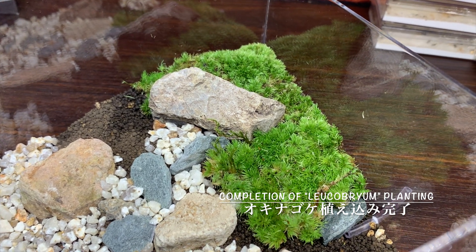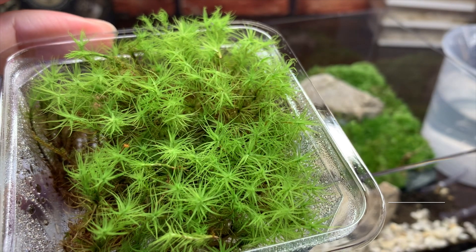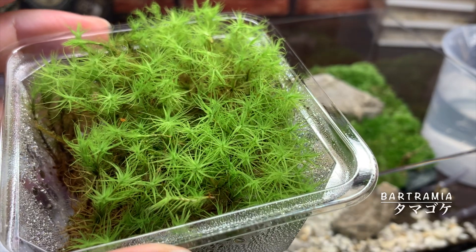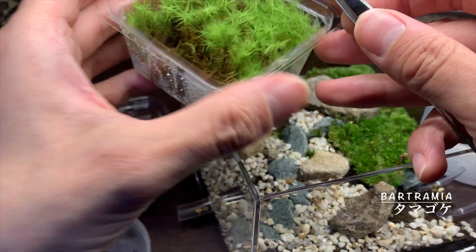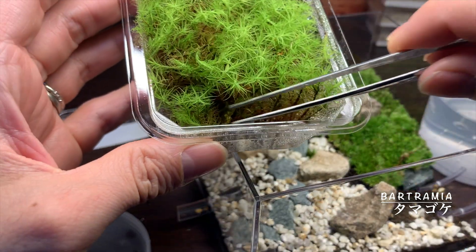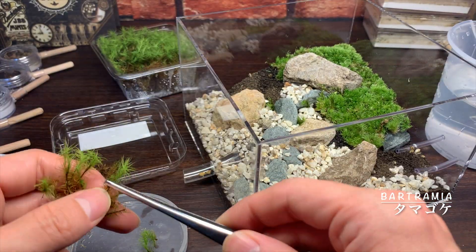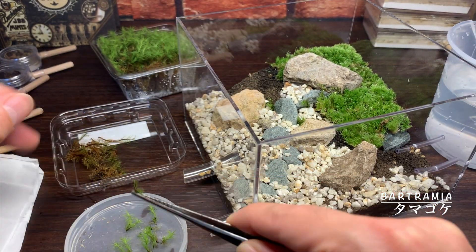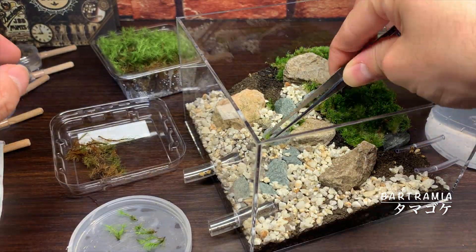では、1種類目、沖縄苔の植え込みが完了しました。結構これだけでも苔が入ったという感じの存在感がありますね。次に2種類目、玉苔を配置していきます。これは上が綺麗に開いた形というんでしょうか、人手のように開いた特徴のある苔ですね。とても苔らしい、綺麗な形の苔のように思います。